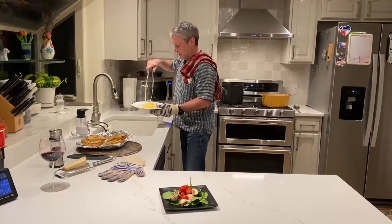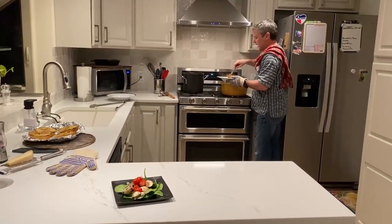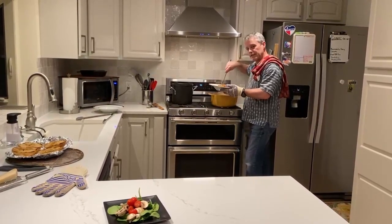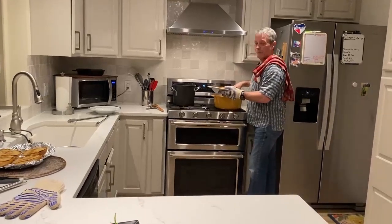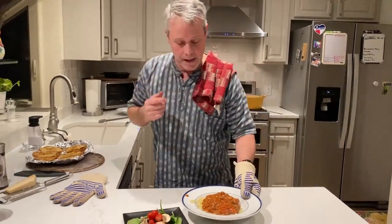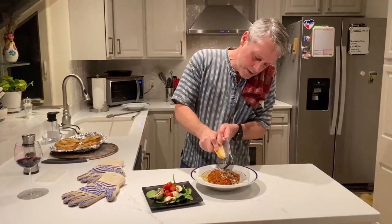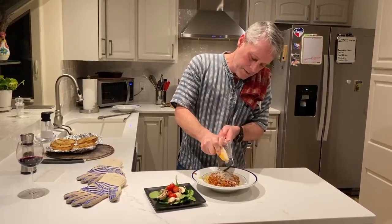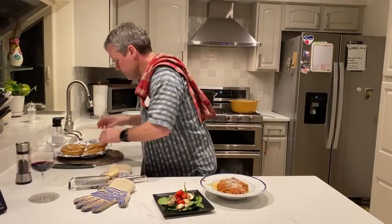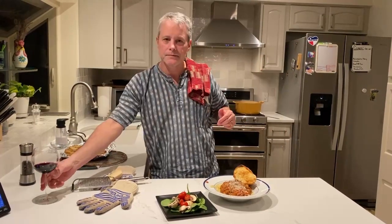Pasta on the plate, sauce on the pasta. You could set some pasta aside, or set some sauce aside, and work the pasta into it — that's a different way of serving it — but I just like putting it right on top. Then hit it with some Parmesan cheese, a little black pepper, a slice of garlic bread, a salad, and I think we've got dinner.